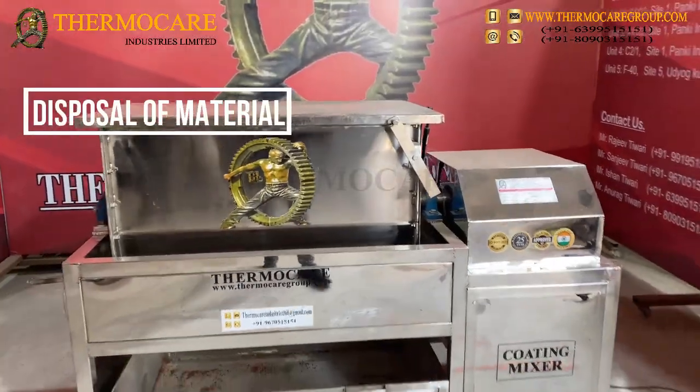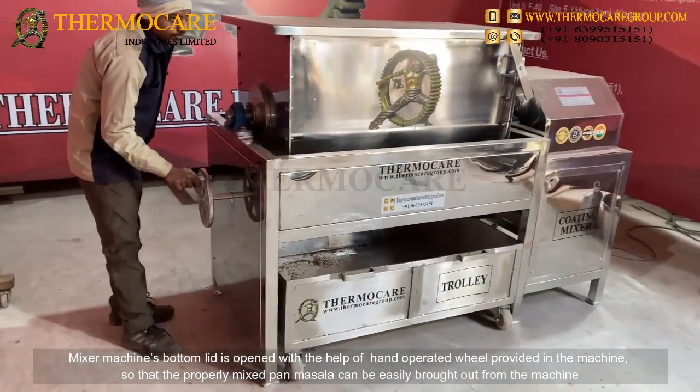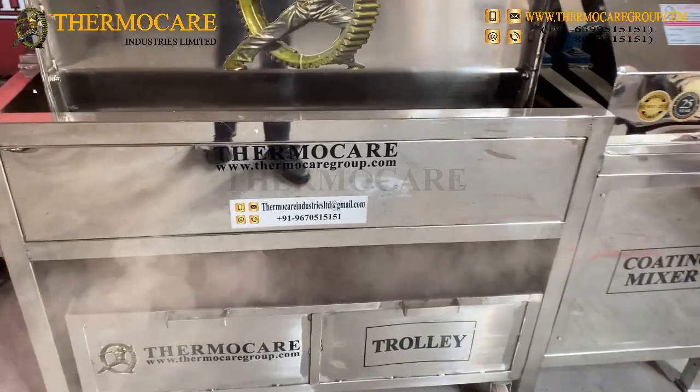Disposal of Material: The mixer machine's bottom lid is opened with the help of a hand-operated wheel provided in the machine, so that the properly mixed Pan-Masala can be easily brought out from the machine.